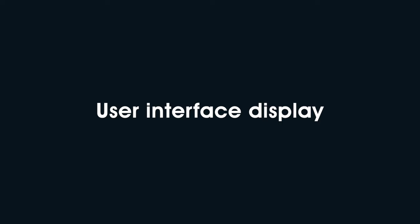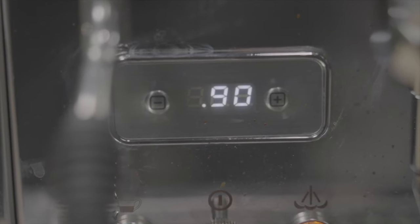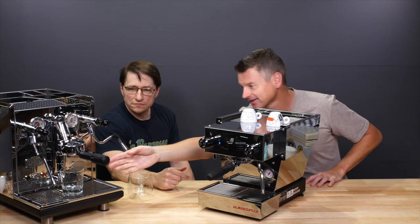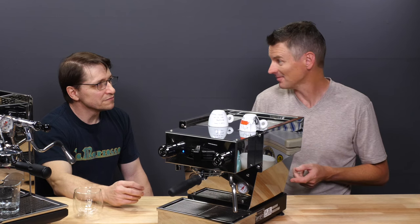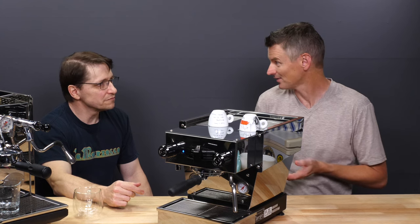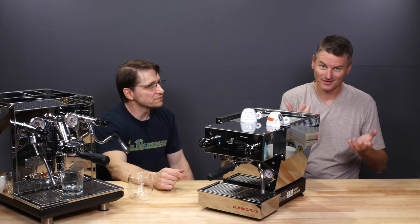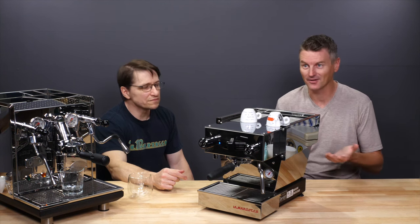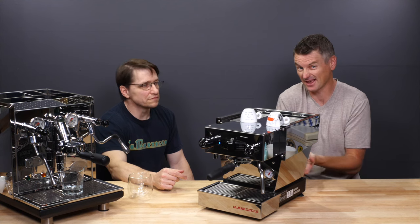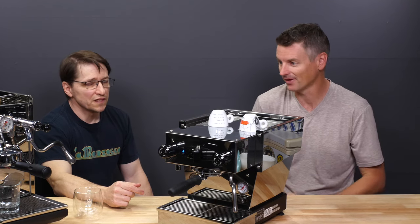One other difference worth mentioning: the ECM has a PID display on the front that tells you the temperature — for example, I've set it to 90°C. As soon as you activate the brew lever, it starts a timer, so you know how long you've been pulling a shot. When you stop, it leaves the timer on screen, so you know that pull took 26 seconds and whether you need to grind finer next time. The Micra has no display whatsoever, so I use my scale to substitute for that timer.